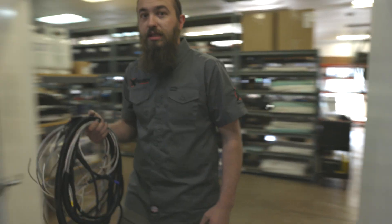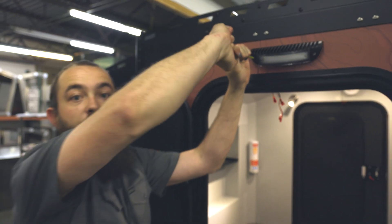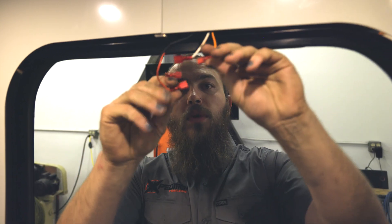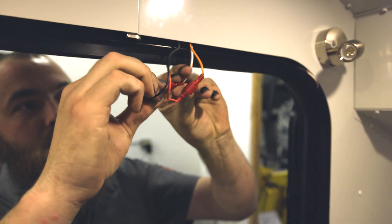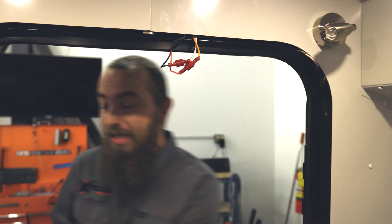The harness is installed through locations designed to house and protect the wires. Next we'll install the electrical components to get them connected to our wiring harness and test for proper operation. One of the great features of the connectors that we use is they lock into place, so they can't come loose going down the road. And now that we're all connected it's time to test.